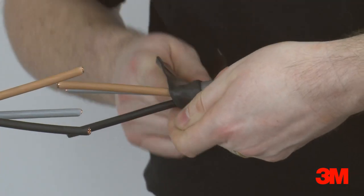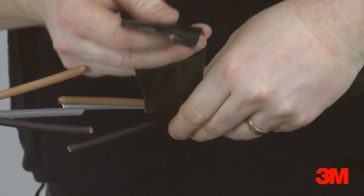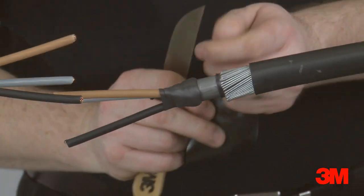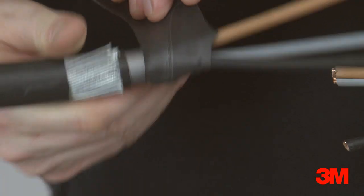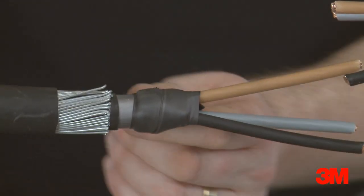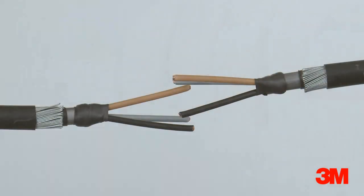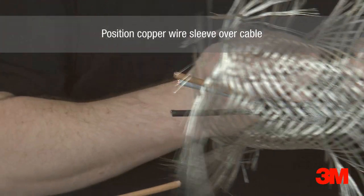Scotch 23 self-amalgamating tape is used to seal the crutch of the cable. Scotch 2228 mastic tape is applied over the inner sheath, finishing 5mm into the lead sheath. The copper wire sleeve is positioned over the cable.